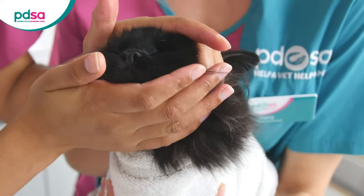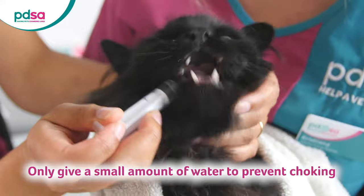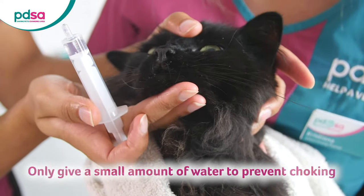Hold the mouth gently closed until the cat swallows the pill. It's really important to give a little bit of water into the cat's mouth using a syringe afterwards to help wash the pill down. Hold their mouth gently closed after this as well.